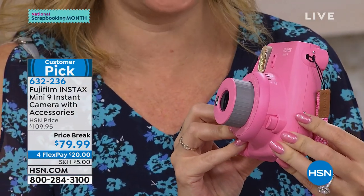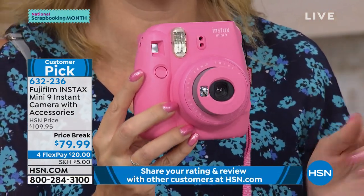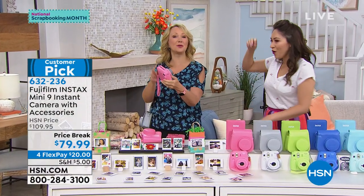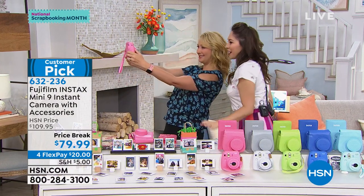This thing is so much fun. You will be a crowd pleaser — you will be the hit of the party. And because this is the latest from Instax, look — you have a selfie mirror. So you're not going to get someone's ear or someone's eyebrow. You can line it up — one, two, three.